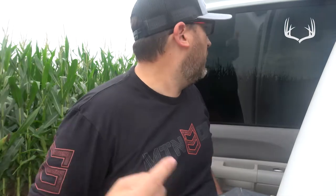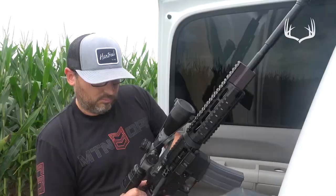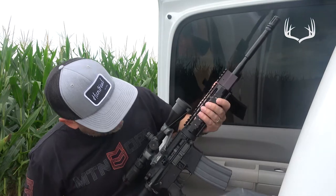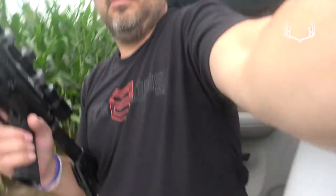We just pulled through this cornfield and right up here about 35 yards is a bean field. There may be some hogs out in this bean field, so I'm gonna grab the AR, load it up real quick, and we're gonna sneak up to the edge of this bean field and see if there's anything out there. Locked and loaded — let's sneak up and see what's up.